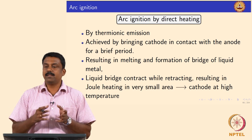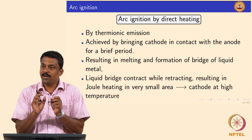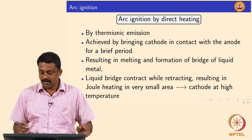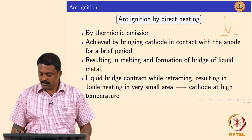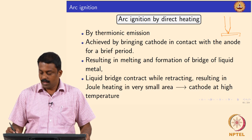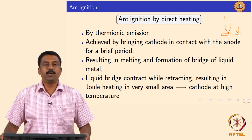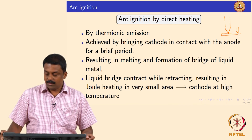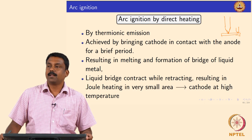What will happen then? You have an interface melted and while you are retracting, because of the surface tension, whatever molten droplet forms at the surface would start contracting. So you have an electrode tip and the base material — if they are touching you will start melting there, and if you are retracting, the tip — I am just exaggerating — you will have a conical liquid bridge forming because of the surface tension of the liquid. While doing so you are reducing the cross section significantly.